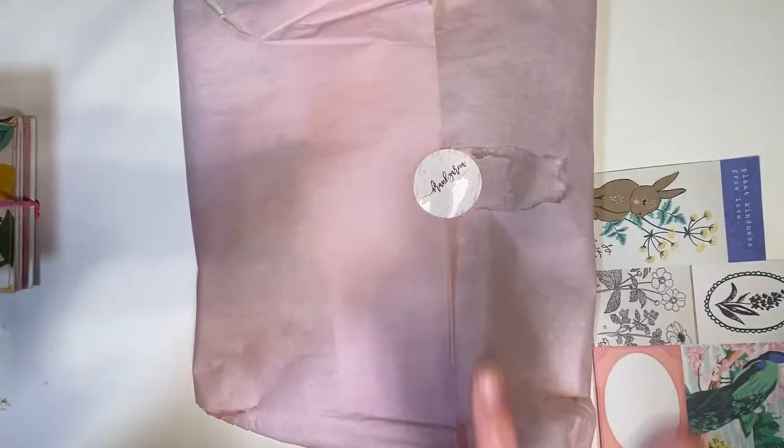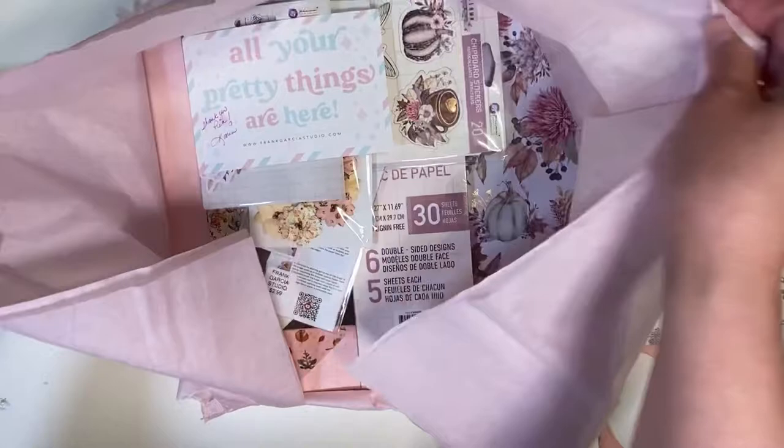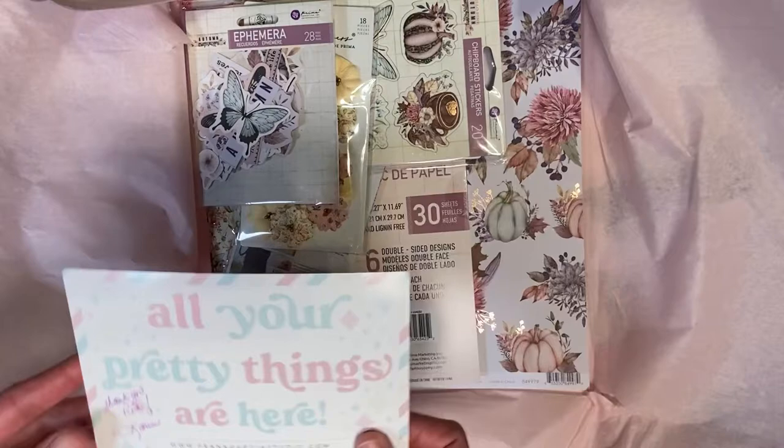Hi everyone! I did a mini haul from Frank Garcia because I saw this collection and I fell in love with it. I think it's the Prima Pink Autumn Collection. When I saw it, I was like, I want this collection. So I bought a few pieces.